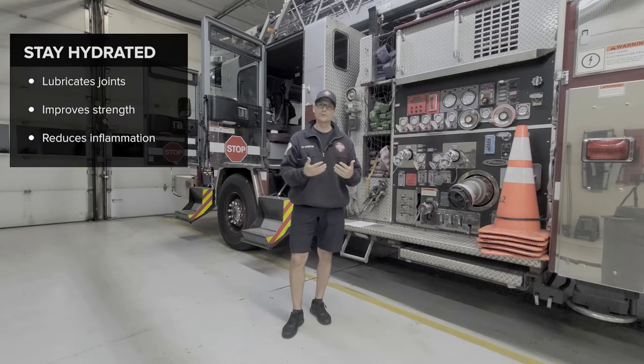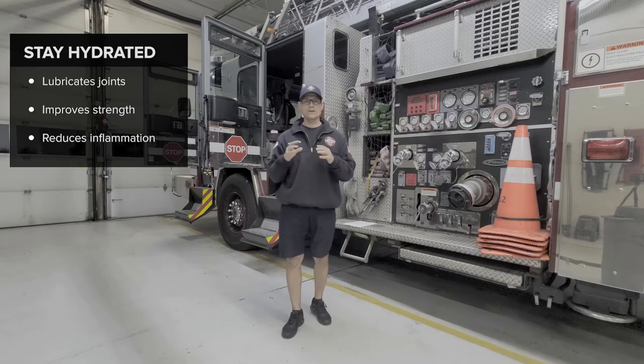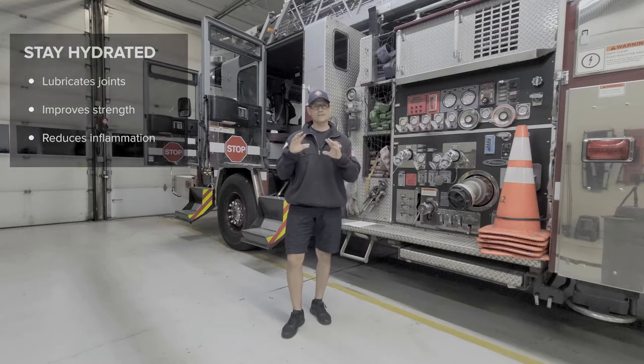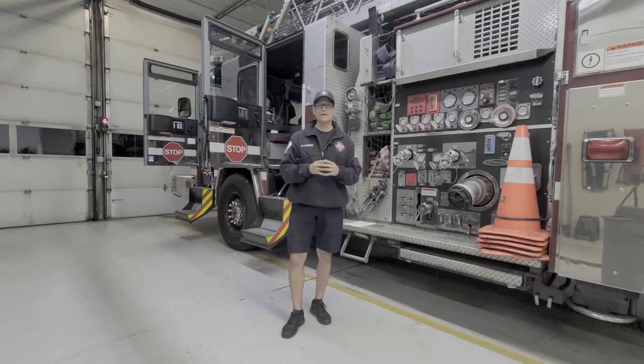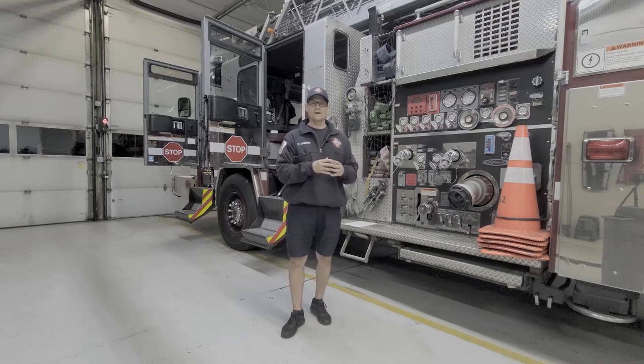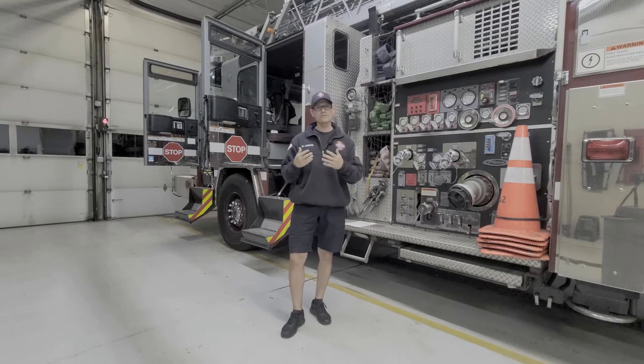Staying well hydrated helps to lubricate your joints, helps to lubricate your muscles, which will help you move better and can reduce chances of injury. It also can improve your strength and improves every metabolic function in your body, which can alleviate some of the inflammation. So if you are feeling those aches and pains and a little bit run down, focus on hydration. Try to drink anywhere from 80 to 100 ounces of water — more if you are sweaty and very active — and you will really feel the difference not only in your joints but also in your energy levels.